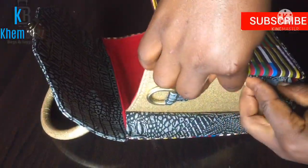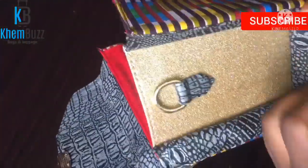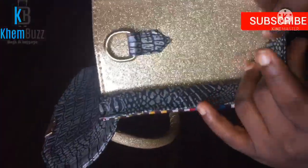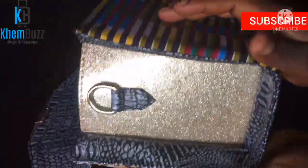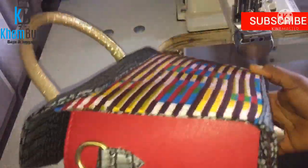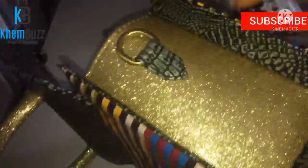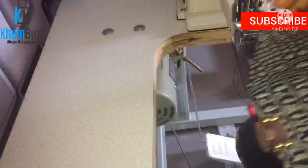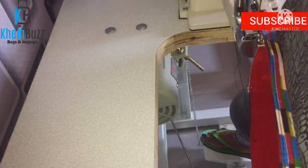This is the final stage — stitching the gussets. After stitching the gussets, I'll fix the other part of the lock to the bag. You can actually fix your lock to the bag before putting the gusset on, or you can do it after finishing the gusset — it depends on how you want to do your bag.